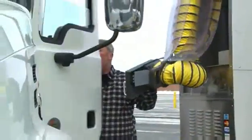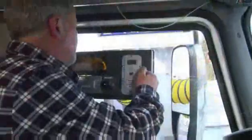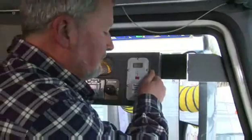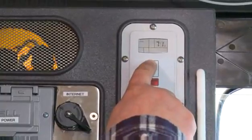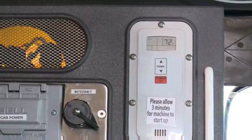The driver fits the window unit by setting it on the window glass and adjusting the sliding panel and hinged panel on the right. The window is then raised. Inside the cab with the window unit in place, the driver may select thermostat controlled heating or cooling that begins after a brief 3-minute start cycle.